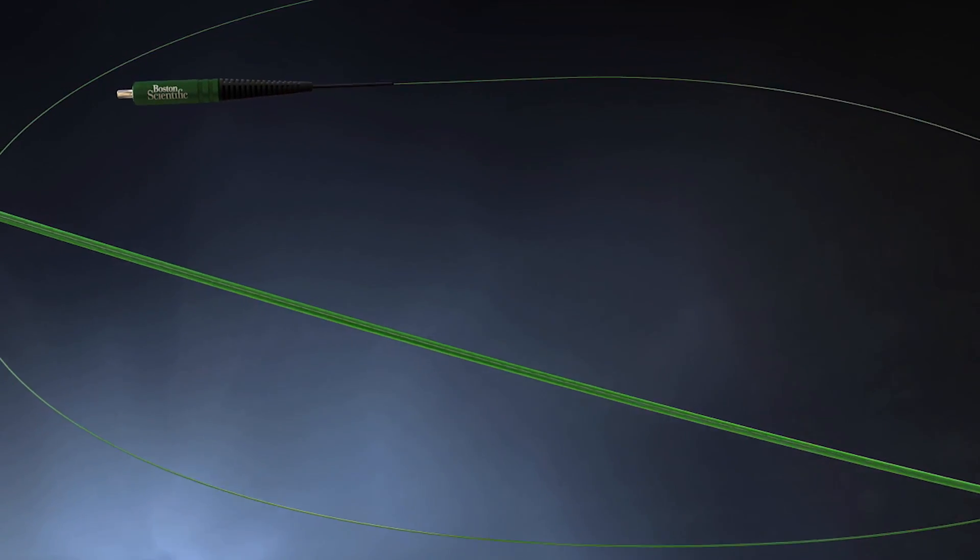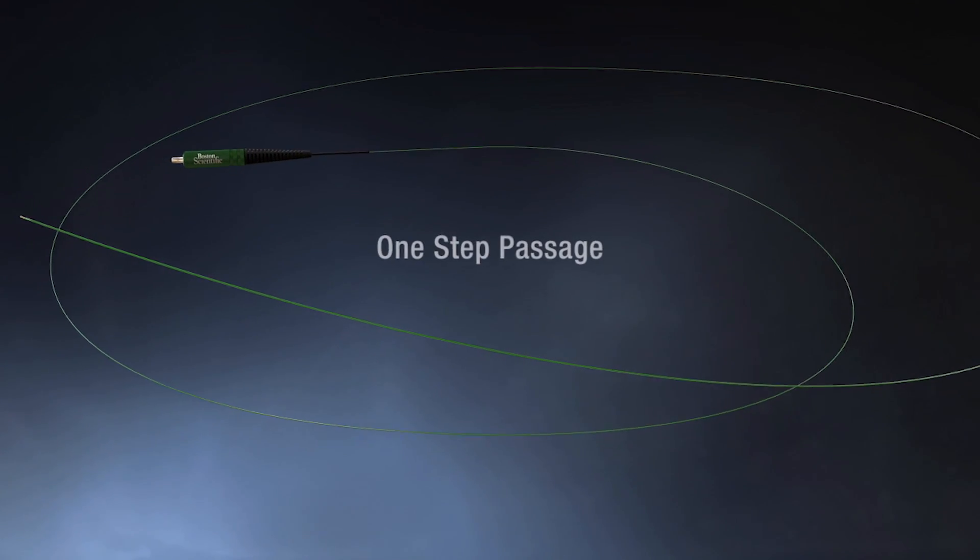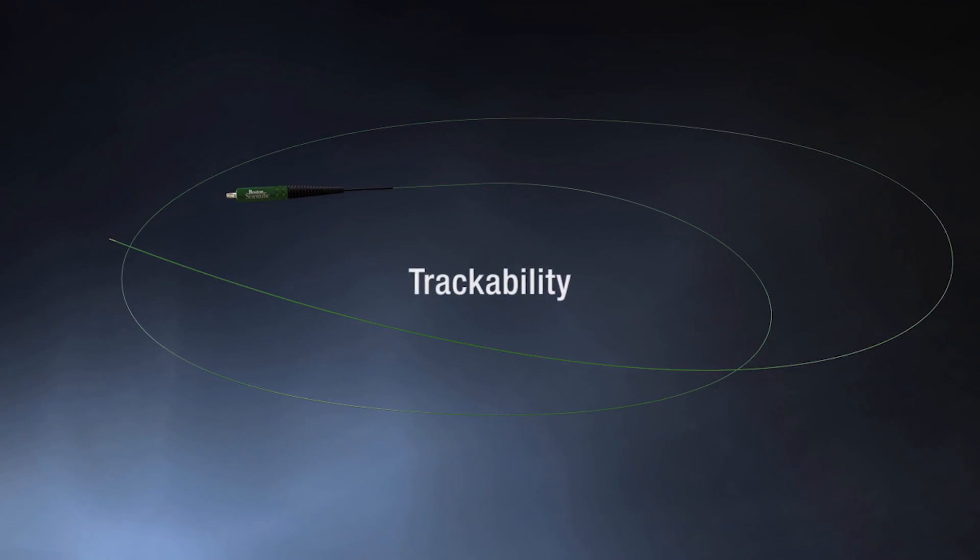AccuTrack Laser Fibers and Flexiva Track Tip Laser Fibers — one-step passage for flexible ureteroscopies.